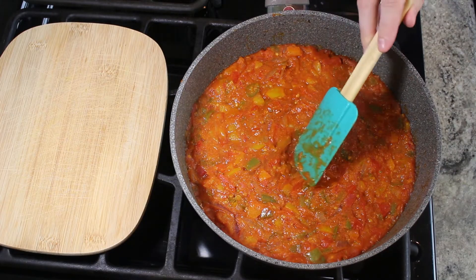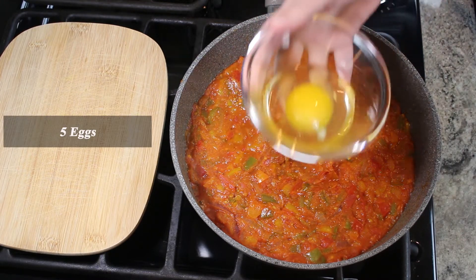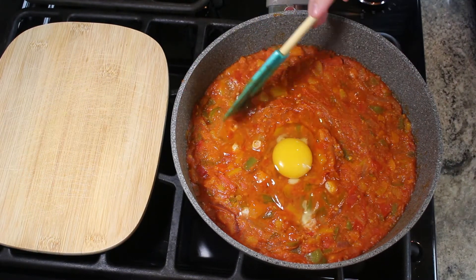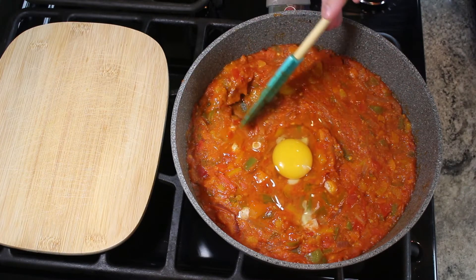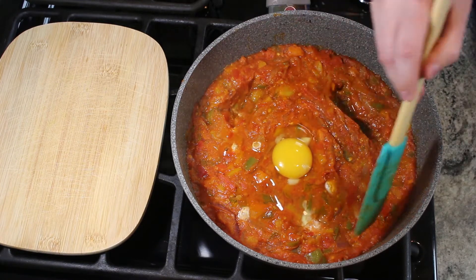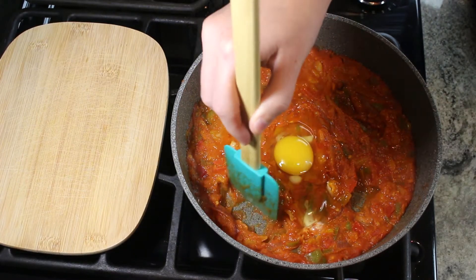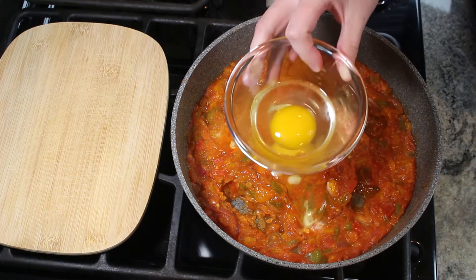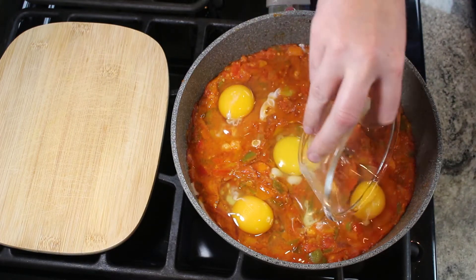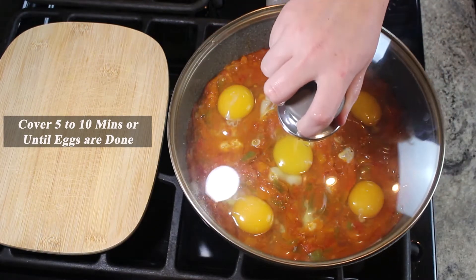Now it's time to add in the eggs. Making pockets in the Saksuka — this is where the eggs will be placed. Cover for 5 to 10 minutes or until the eggs are done.